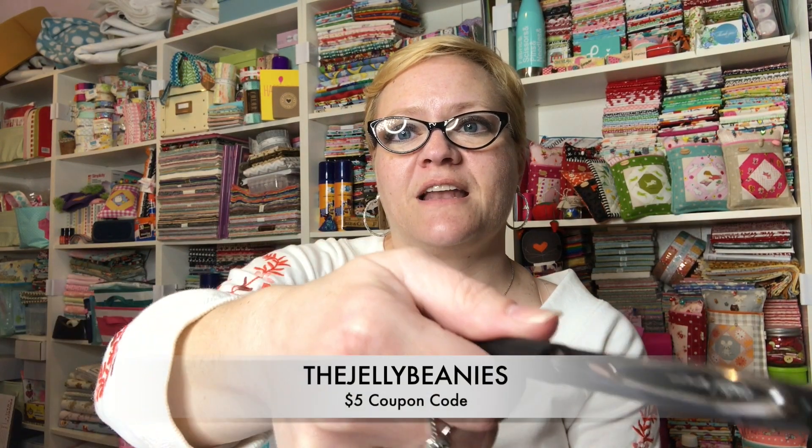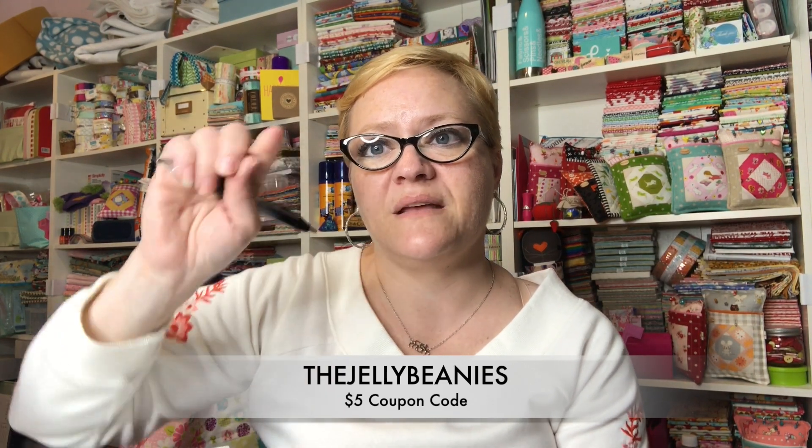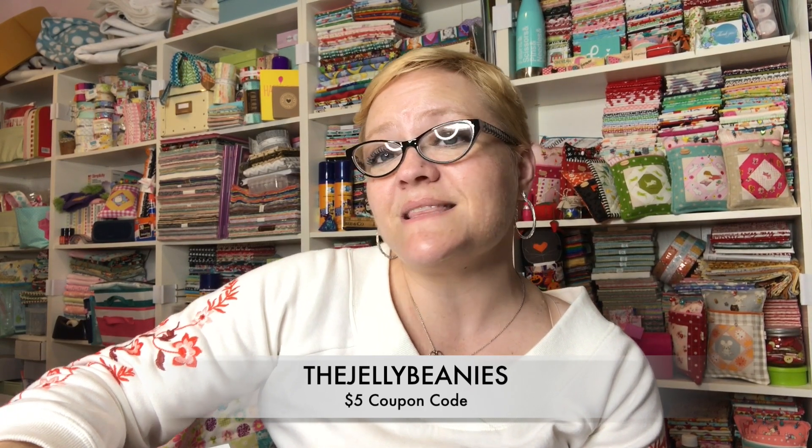I'm going to have two of these bundles — they're still all bundled up and I'm going to put those in my Etsy shop. I'll do that before I post this video so you can go and purchase them if you'd like. I wanted to make sure that my loyal followers get a special deal: they'll be in the shop for $56.99, which is pretty typical, but if you purchase from me I'll give you $5 off — all you have to do is put in the code 'The Jelly Beanies.' I'll pin that below.